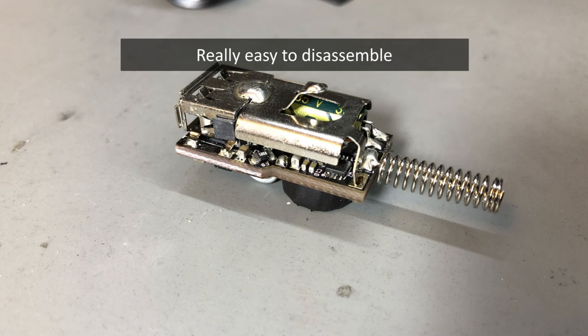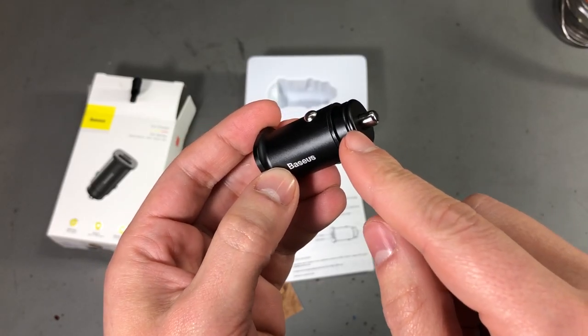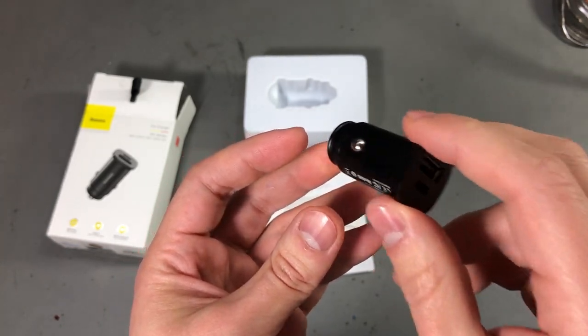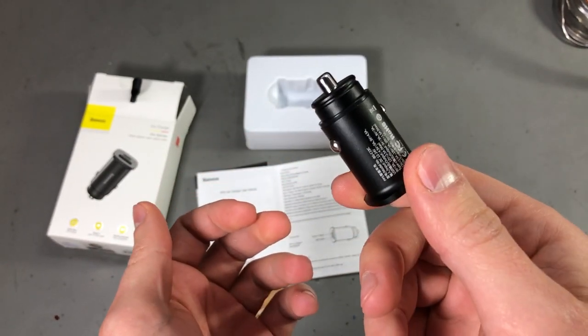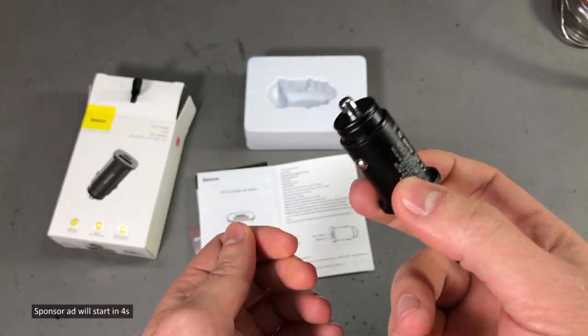They do cost a bit more but they provide decent quality in return. The charger seems to be built from aluminium like a flashlight — it looks really nice with this matte black finish, but I would assume it will get scratched pretty easily by inserting it into the cigarette lighter socket. Nonetheless, it's a good looking compact charger that does the job really well, so I will put a link in the description.